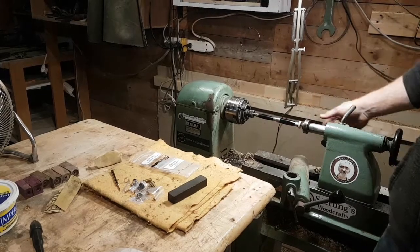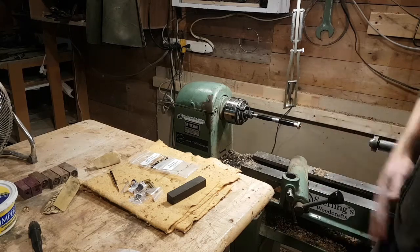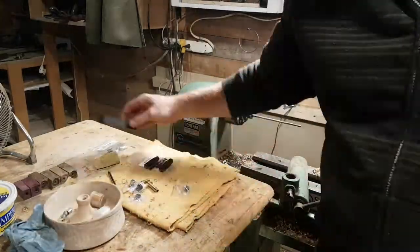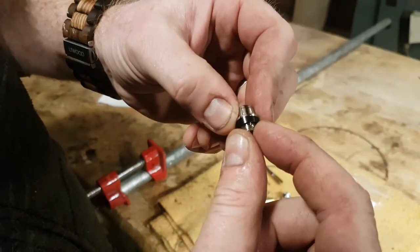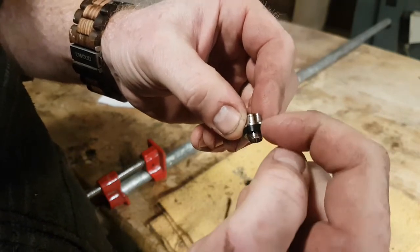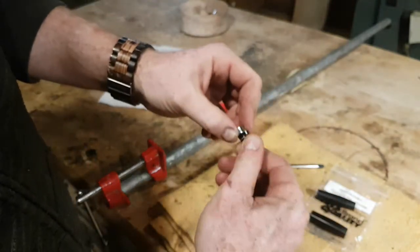Okay, so now we'll go ahead and take her off — all good. This decorative ring right here on the nib adapter — you want to make sure the taper is going down so it's smooth to the top. Then we're going to screw it on the top and screw it together with the nib.